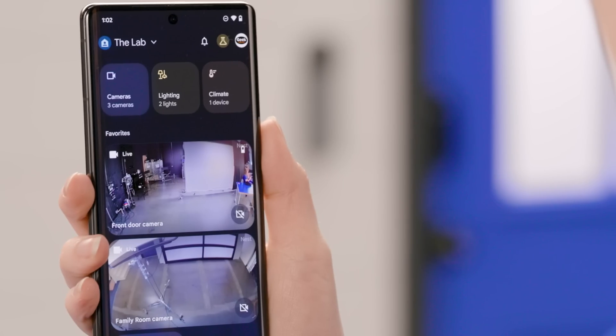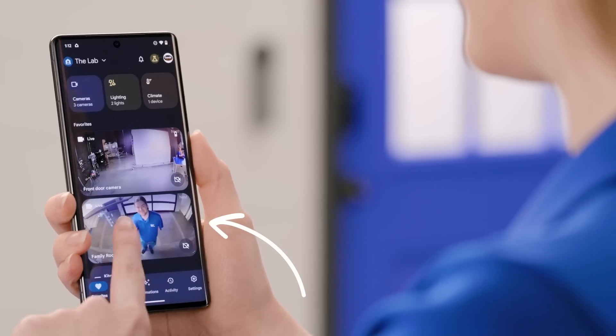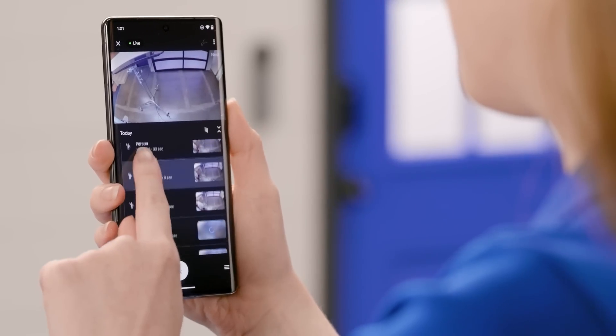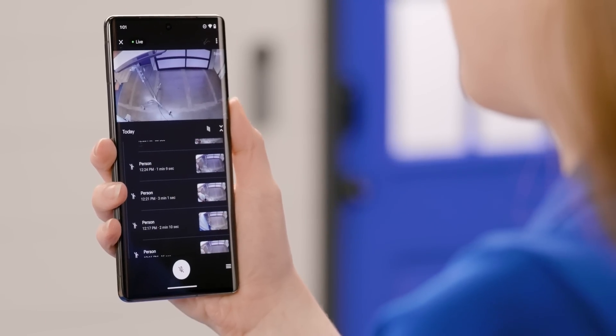I can see specific devices in the cameras and climate categories. If I had other devices like smart lights or Wi-Fi devices that are compatible with the Google Home app, I would see categories for lighting and Wi-Fi at the top as well. Having them at the top makes it super convenient to group similar devices. Tapping on one of the Nest cameras will not only show me the live stream, but can also give me a timeline of events that the camera recorded. You can easily scroll through all of the events that were captured.